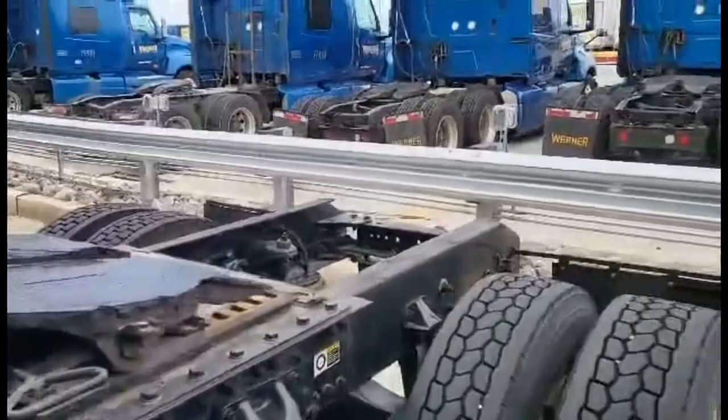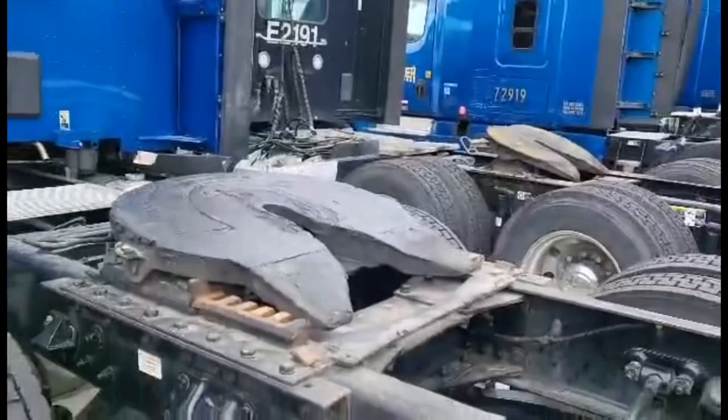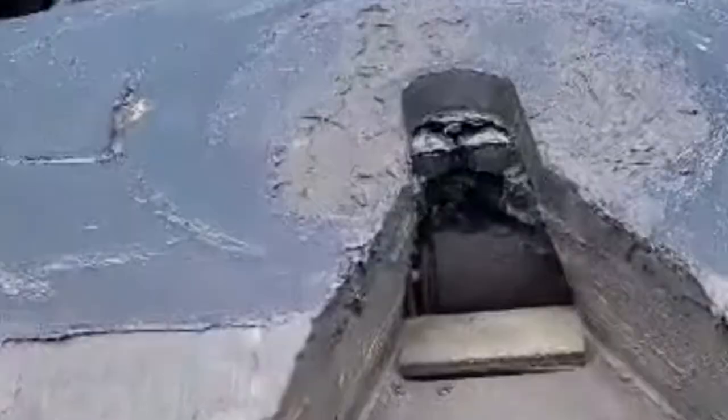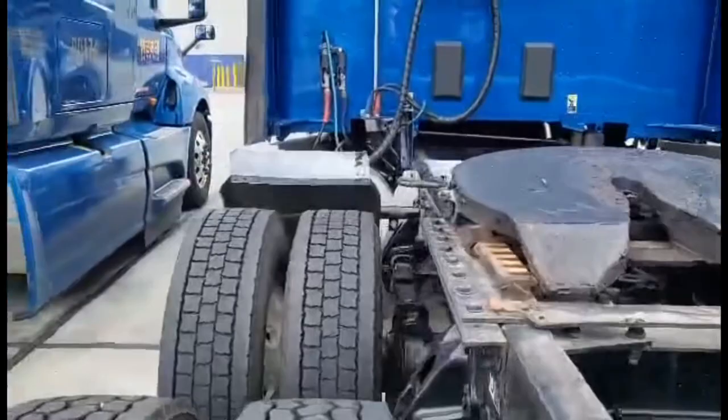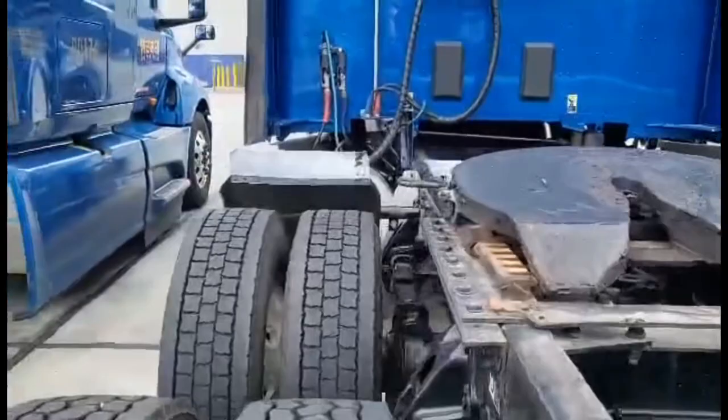If you look at the trailers, they have a shiny post that sticks down below it. So when you slide your truck underneath it, that post goes inside, right up that groove, and hits those little lugs you see in there. And they are spring loaded, so they will snap shut and lock on that kingpin, as they call it.